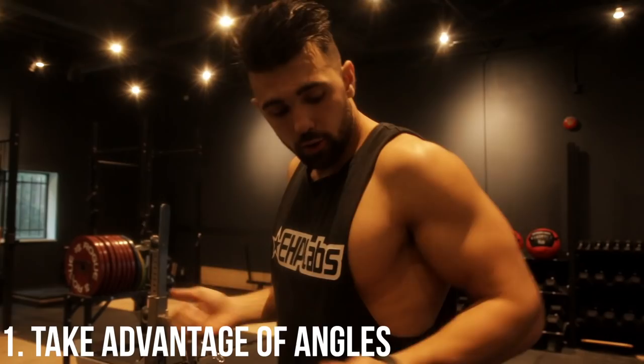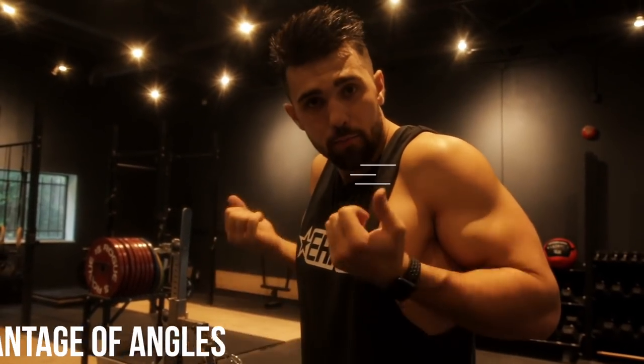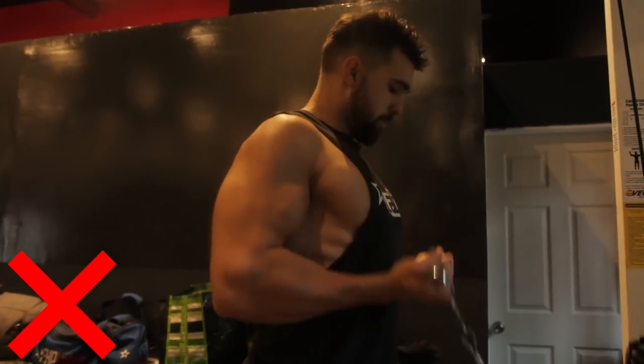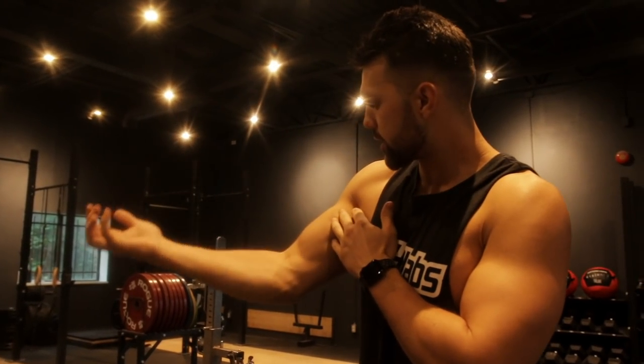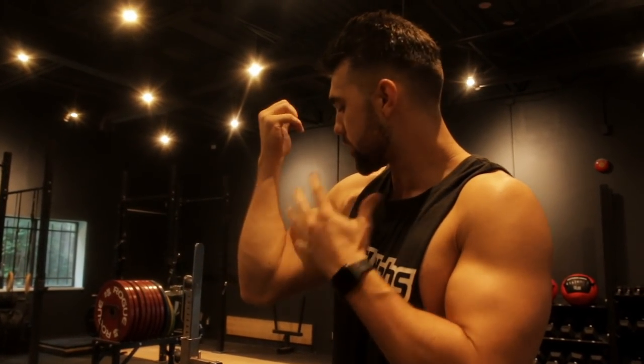We're all kind of using the same pool of exercises. Some people do different ones, but it's who does them the best and who gets the most out of them. So a common thing when you're curling — if I'm like this and I'm hooking — see how I'm not really working the full bicep? I'm just working this top portion.